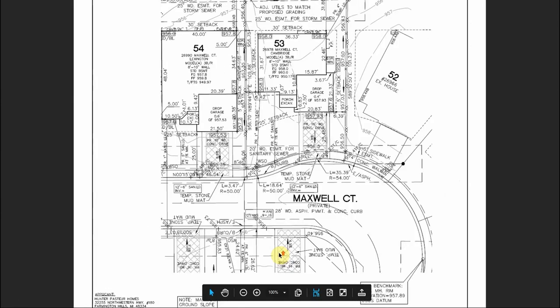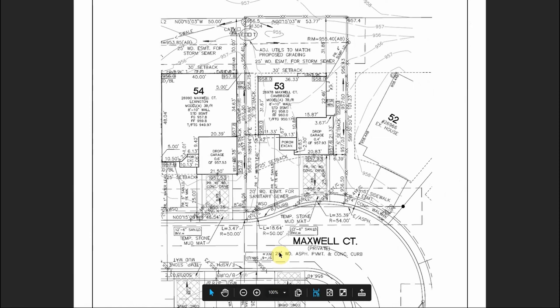What I would do as a dirt guy rolling up on this job — the first thing I'm going to look at is my basement stakes. Those basement stakes should match the corners of this house. You've got the main part of the house, an excavated porch, a garage, and the driveway — all of this will be staked out on your job site. You want to verify those are staked correctly, because more than once I showed up ready to dig a basement and the surveyors had staked the wrong floor plan.